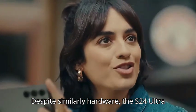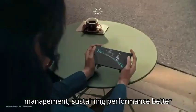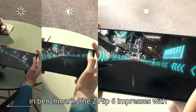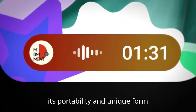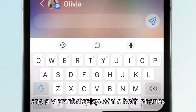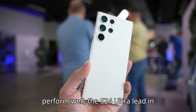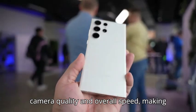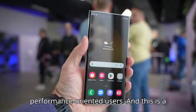Despite similar hardware, the S24 Ultra shows superior boot-up speed and heat management, sustaining performance better in benchmarks. The Z Flip 6 impresses with its portability and unique form factor, offering diverse unlocking methods and a vibrant display. While both phones perform well, the S24 Ultra leads in camera quality and overall speed, making it the top choice for performance-oriented users.